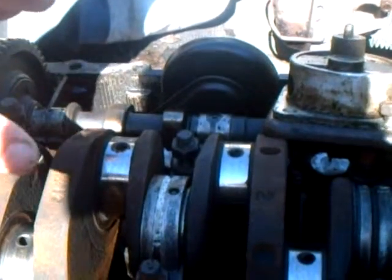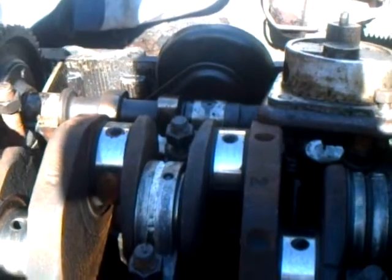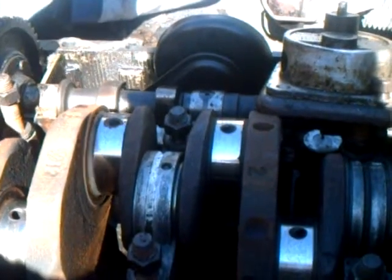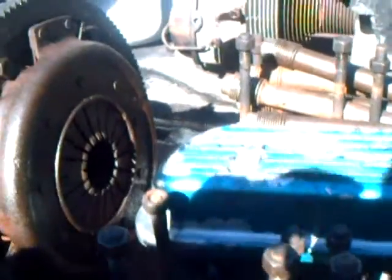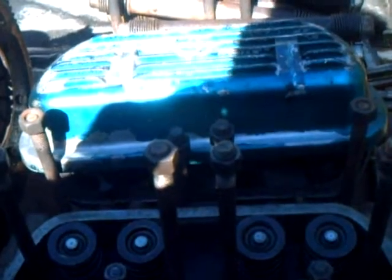The other side of the case was broke on the impact, so I had to scrap that out. I've got to find another bust case. But it had good jugs and good pistons, so I put it in my '72.